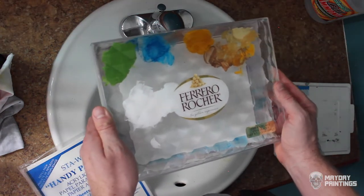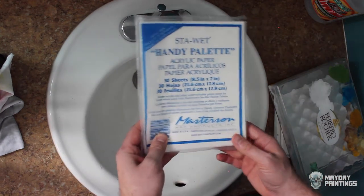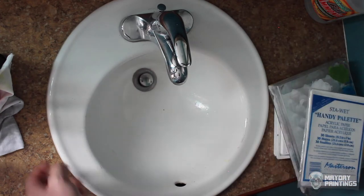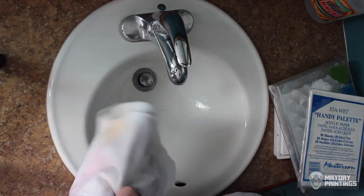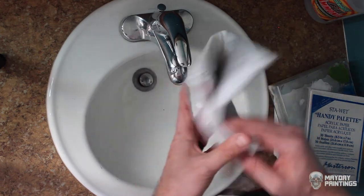There you go — a stay-wet palette you can make yourself. Really the only expense is the palette paper, because that's the secret ingredient. If you want to buy a brand new t-shirt or tea towel to put in it, you can, but I recommend just taking your oldest one from your own drawer.